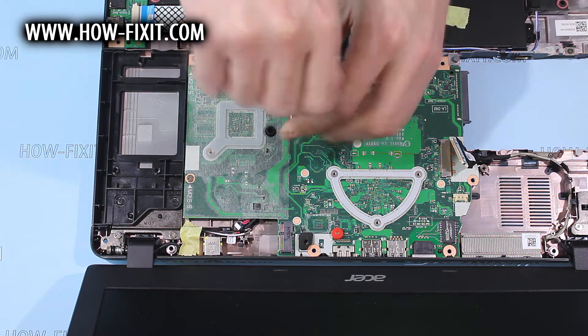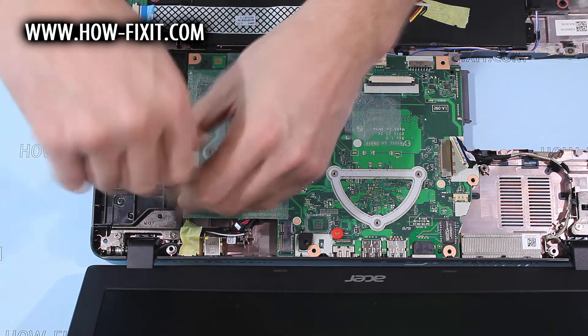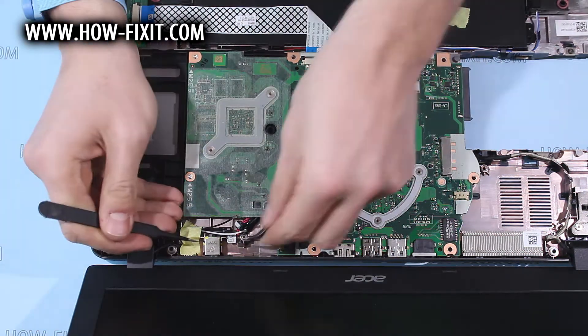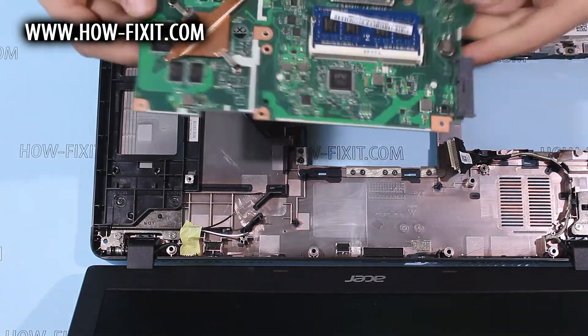Remove the screws that fix the main board in the case. Pry up the DC cable and remove its screw. Now the main board can be removed.